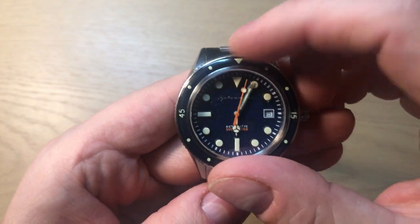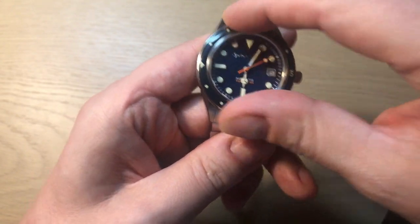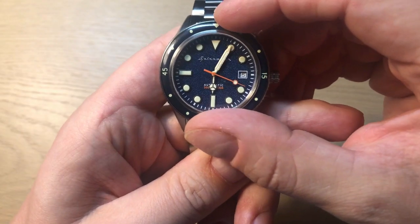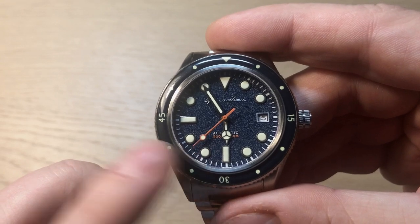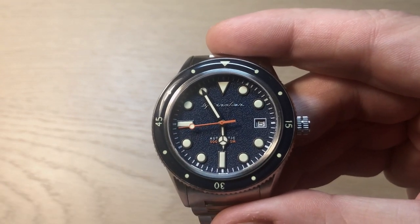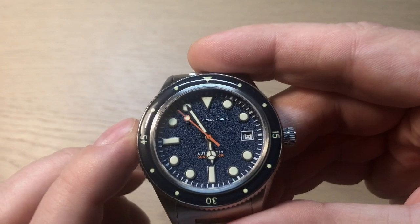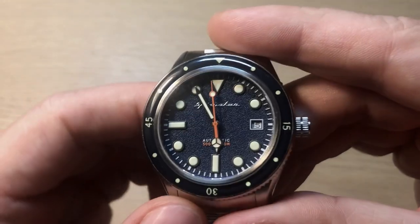The bezel is a little hard to grip due to the coin edging, but the action is very nice — no play at all — and you get a 120-click unidirectional bezel, which is great. A big highlight for me is the orange lollipop seconds hand; it looks absolutely great with the cream-colored luminous material and the blue dial. You also get a pop of orange in the water resistance text at six o'clock, giving the watch a sporty, fresh feel. If you prefer a more subdued look, the black version is available.